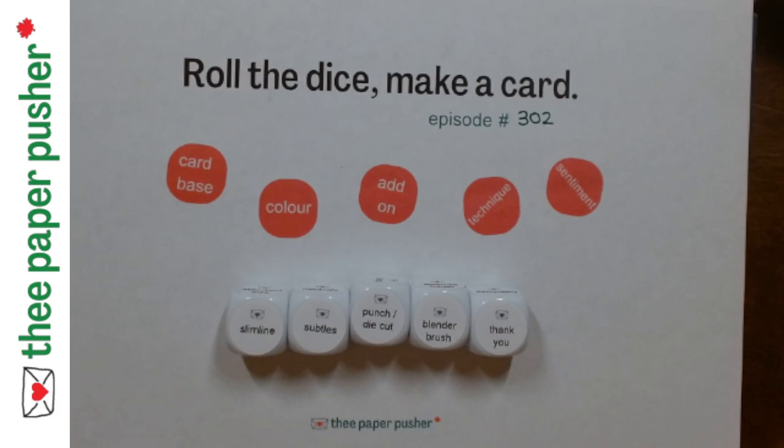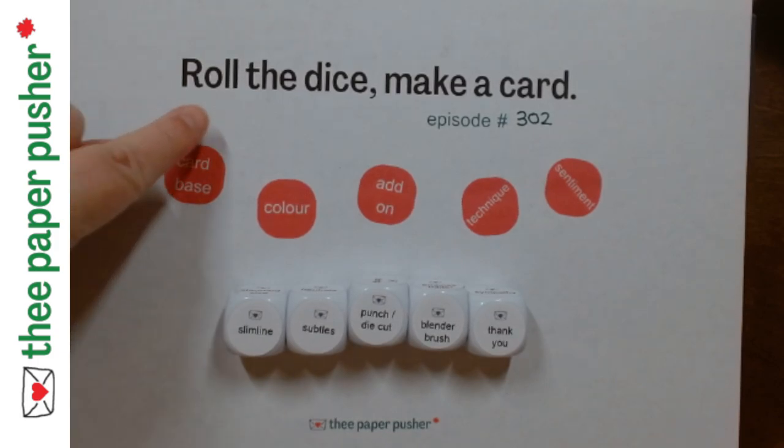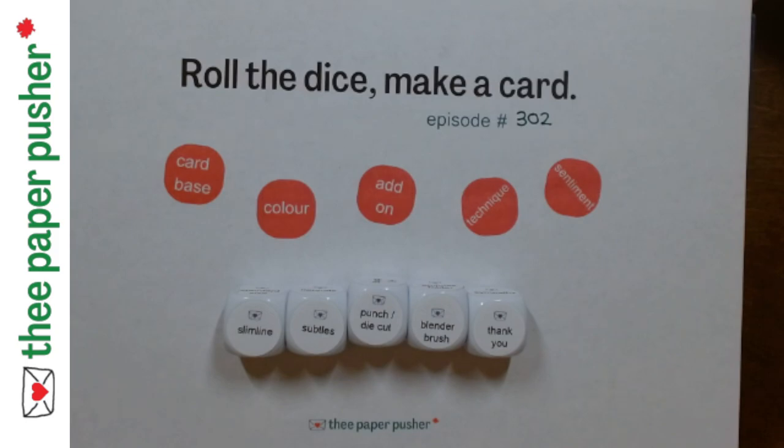Join me back here on Friday to see the end result. I'll make the post, you add yours to the post. It's fun for everybody. Thanks for joining me for Roll the Dice and Make a Card.